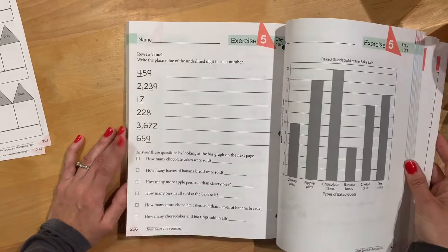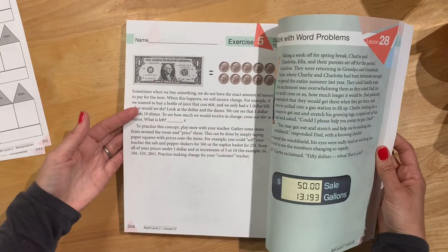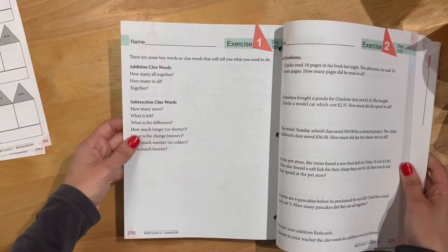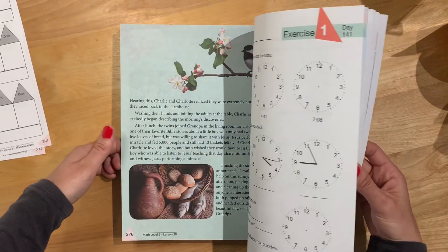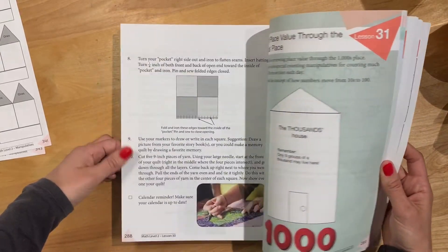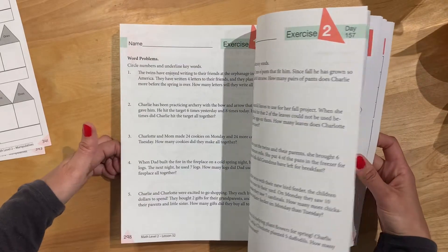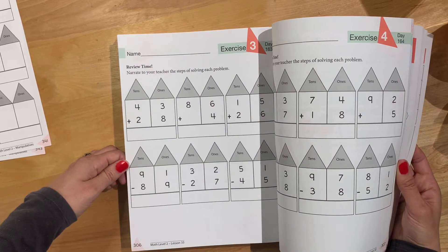So far I really like it. It is pretty different from what we were doing last year — we loved The Good and the Beautiful, but I was feeling like it was too long, with lots of little things for me to do and games to learn on the spot and little pieces to take out. I was cutting out anything I possibly could to shorten it for his attention span. This, to me, is something we can actually get through with two kids doing math and other subjects this year.